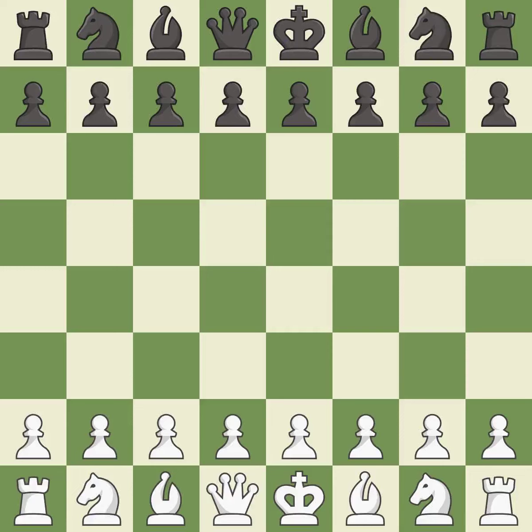King's Indian Defense, orthodox, Glek defense, 8.b3. Balanced — neither player ever had an advantage. That game was pretty competitive. The opening was balanced. That was an incredible middle game by both players. Both players had incredible precision in the endgame.